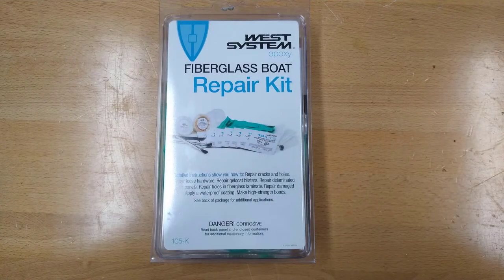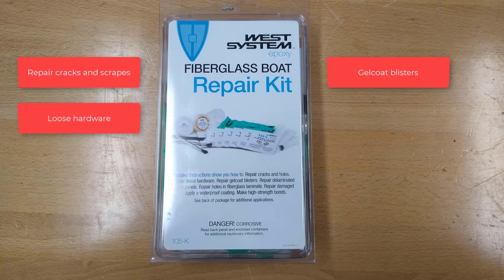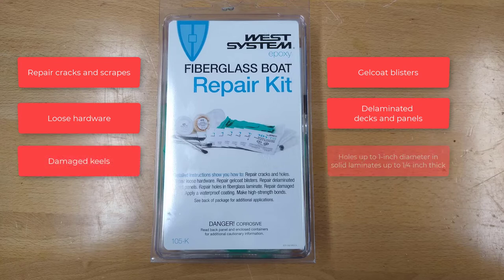This kit has the materials needed to repair cracks and scrapes, gel coat blisters, loose hardware, delaminated decks and panels, damaged keels, and holes up to 1 inch in diameter in solid laminates up to 1 quarter inch thick, and smaller holes in thicker laminates.